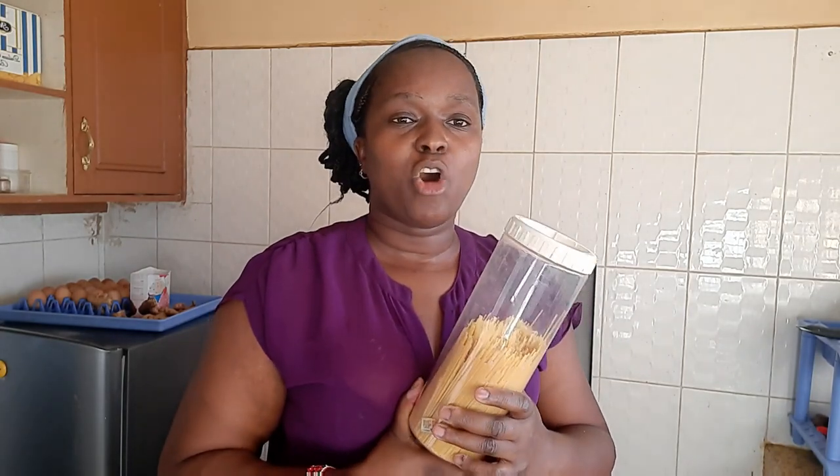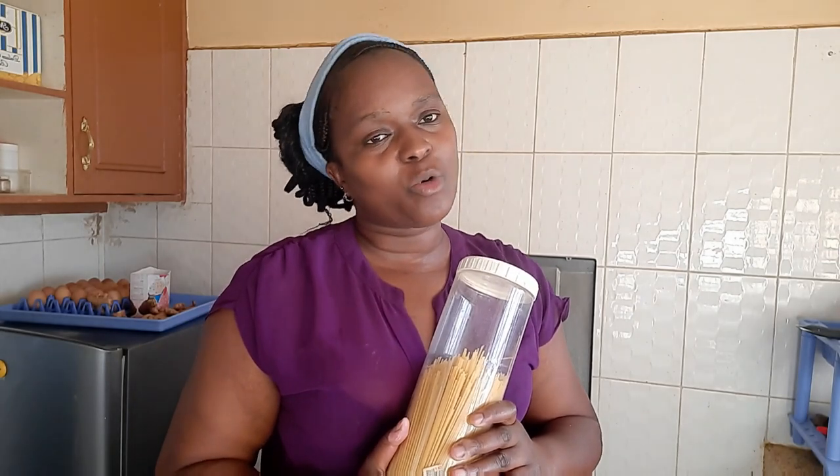Today I'm spicing things up — I don't want to be doing the same content every day. I've decided to cook something different. I've never cooked the accompaniment of the spaghetti on camera before, so today I'm doing it. I cook with passion, so the food will be delicious. Let me show you the ingredients.